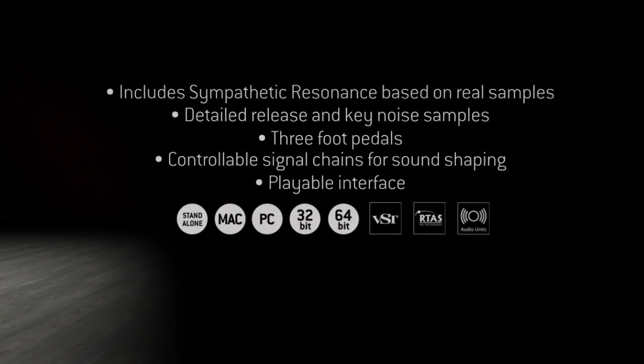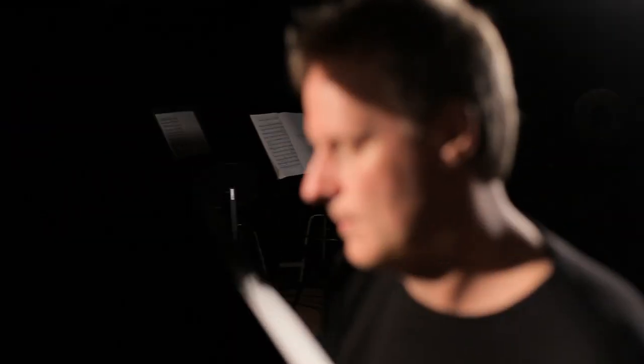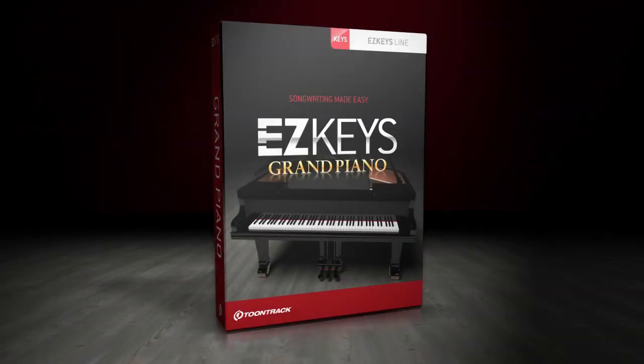EasyKeys is your new go-to piano library, songwriting partner and arranger, all in one package.